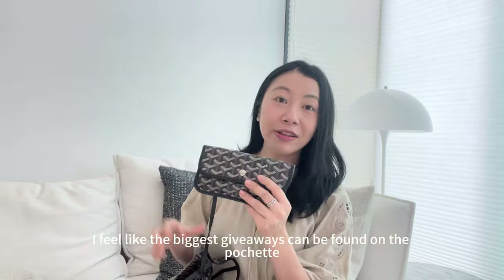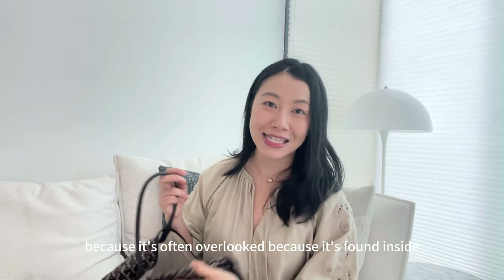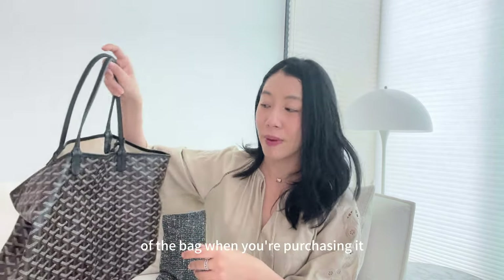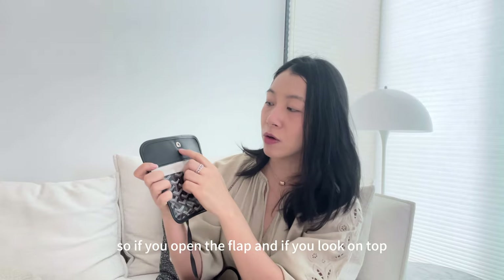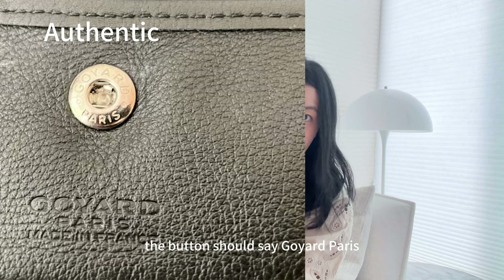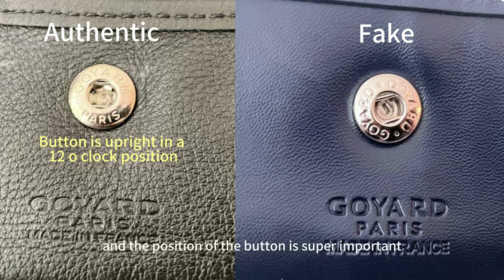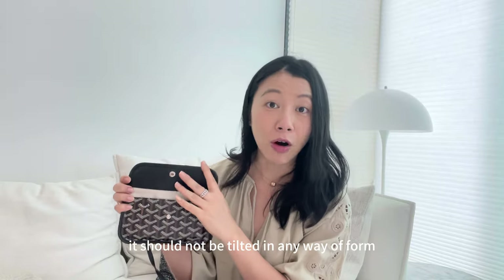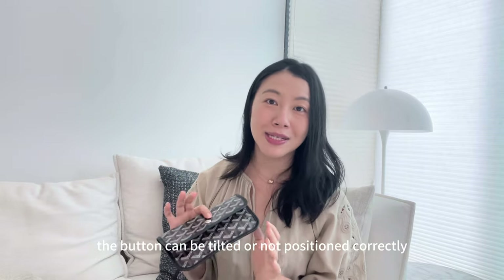Let's start with the pochette. The biggest giveaways can be found on the pochette because it's often overlooked — it's found inside the bag and people typically just look at the outside when purchasing. Tip number one is to look at the Goyard button. If you open the flap and look on top, the button should say 'Goyard Paris.' For the fake version, the button just says 'Goyard.' The position of the button is also super important — it should be upright, not tilted in any way or form.